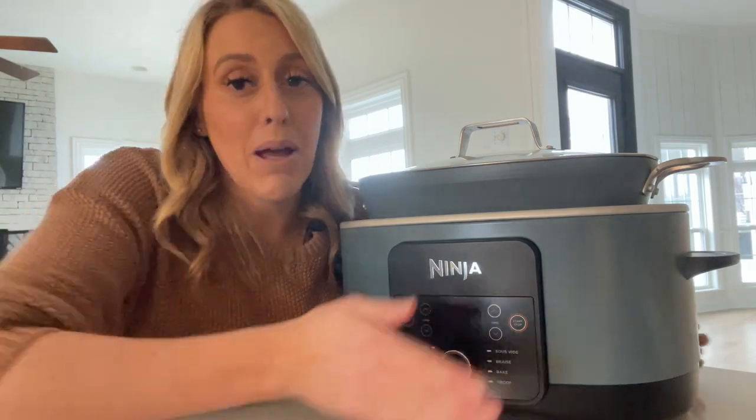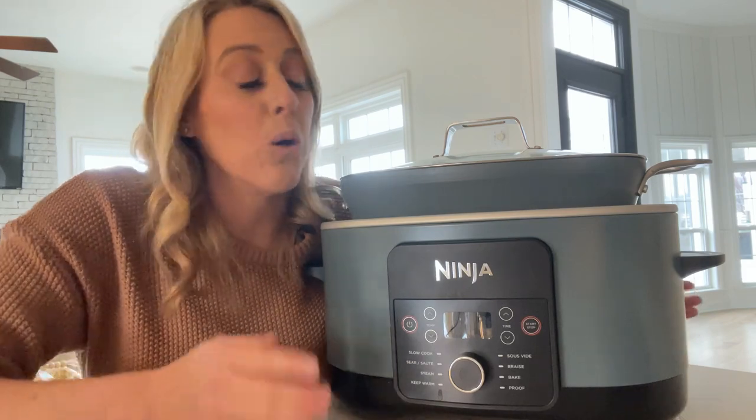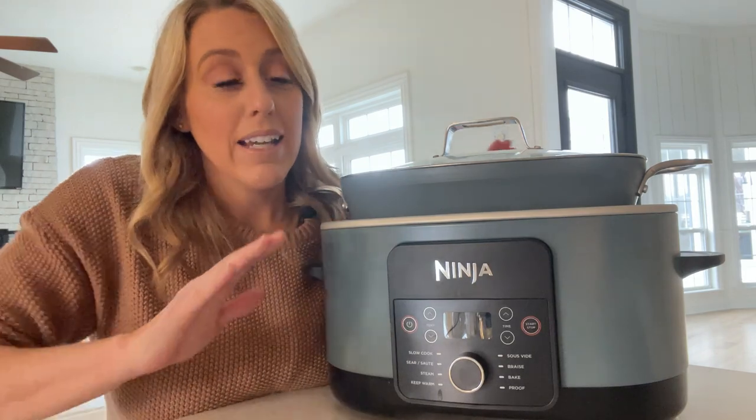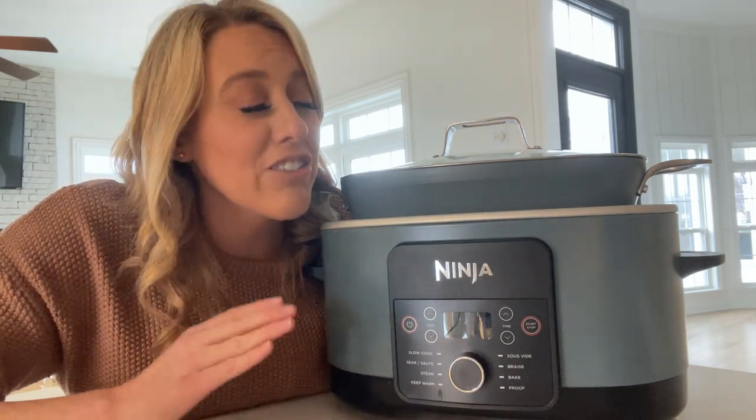I wanted to pop on here really quick and talk about this Ninja Crock-Pot. If you are in the market for a new Crock-Pot, a wedding gift, or anything like that, you have got to get this Ninja Crock-Pot. If you're still using one of those old grandma Crock-Pots, it's time. I should have done this years ago.